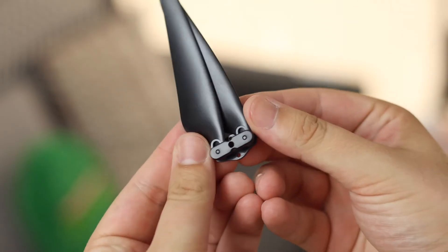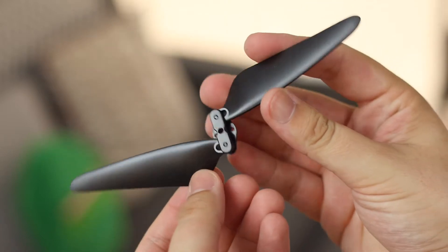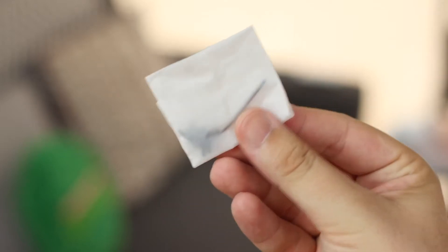Next up we have some spare rotor blades. From what I can see online with most drones, one of the first things to go is the blades, so it's great that we have some spares. We also have some spare hardware and an allen key to remove parts like the blades and the arms if anything goes wrong and you were to crash the drone.